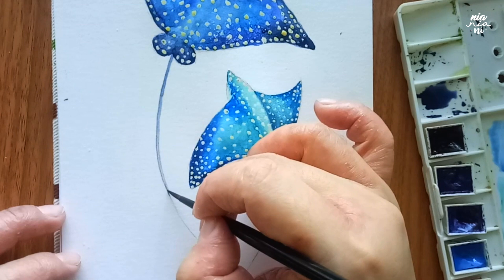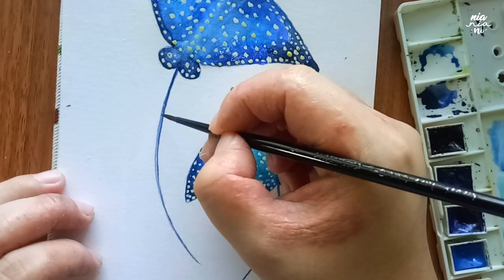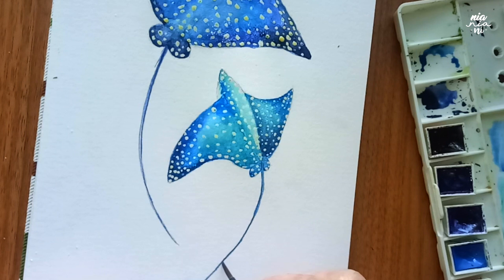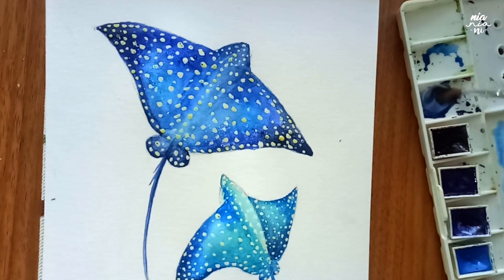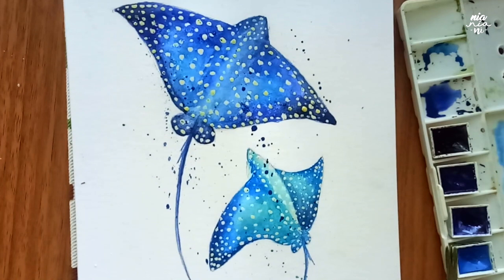I like painting the tails last because they're really fine and I don't want to risk smudging them. Once I'm happy with the color of the eagle rays, I'm going to use the darkest color used for each one and my smaller brush to get really fine lines. I felt the painting was a bit too empty, so like usual, whenever something looks a bit too empty, I'm going to add some splatters of paint — the darker colors on the larger eagle ray and the aqua color on the smaller one.